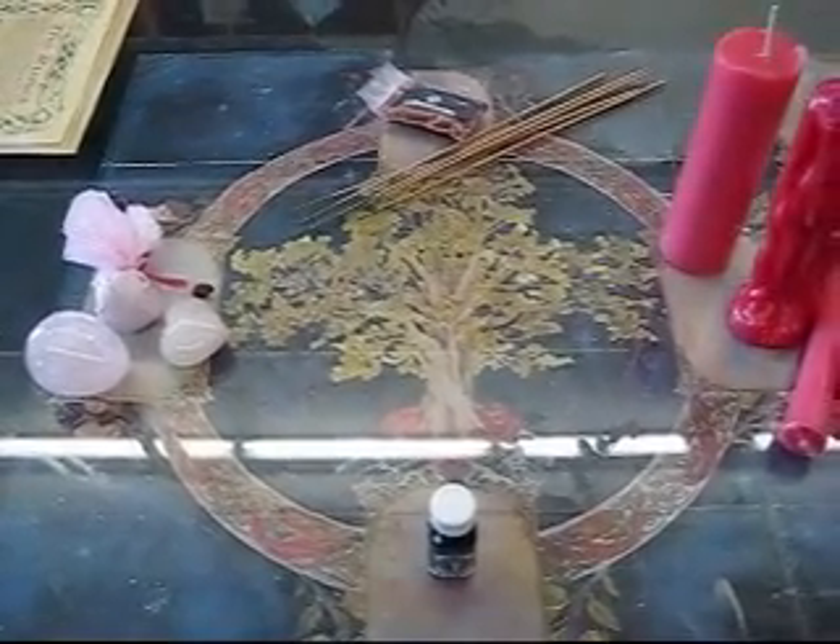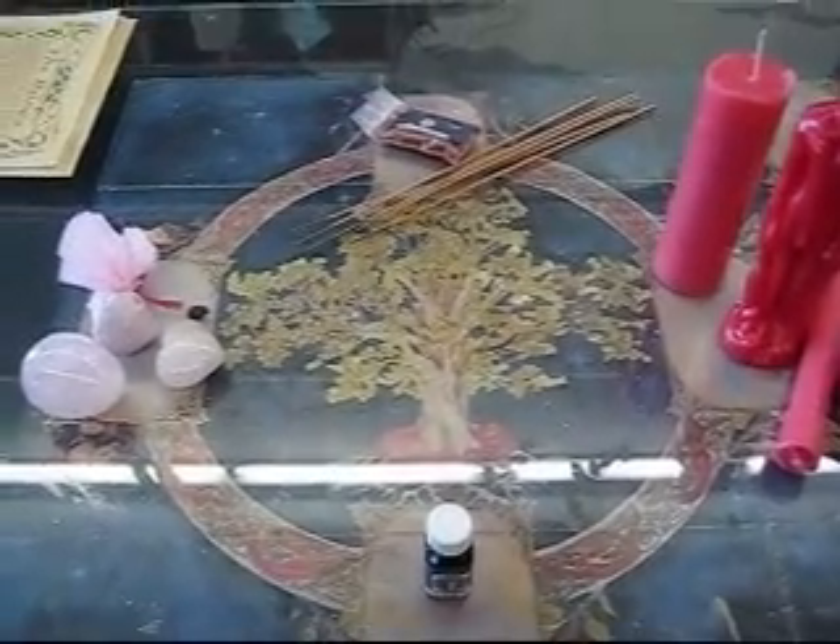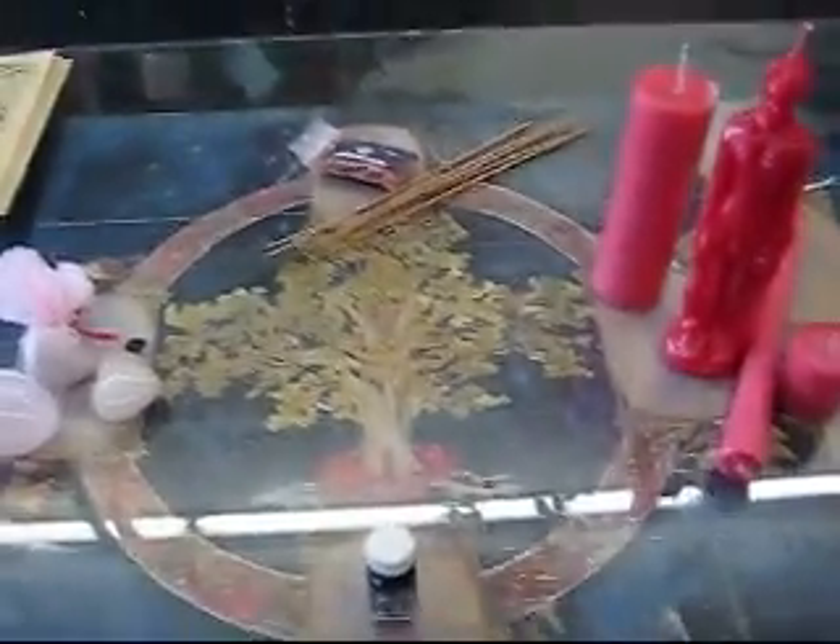Welcome to Witch School: The Basics of Love Spells. I'm your host, Birch Tree, here at the Sacred Grove for Witch School.